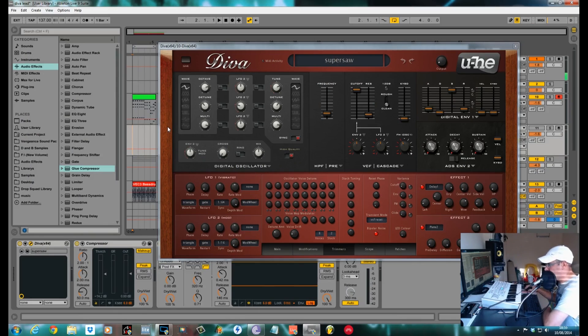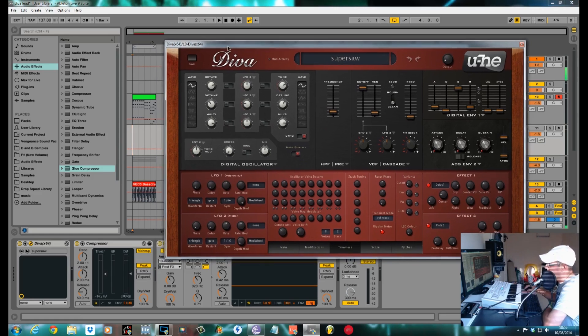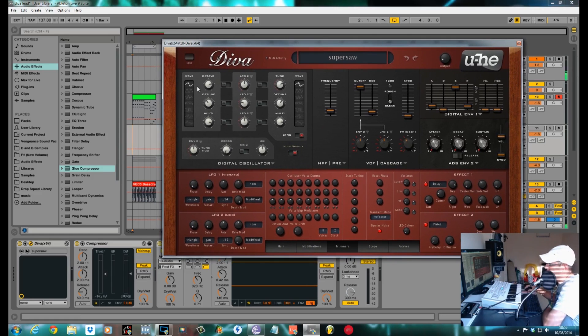This is Fox back again for Sound Design Tutorials. Today I'm going to be showing you how to make a Supersaw lead with Diva. It's using the new digital oscillator that you get within version 1.3. It's based on a Roland JP-8080 or a JV-8000. This is what made Trance famous — every Supersaw is based on this.